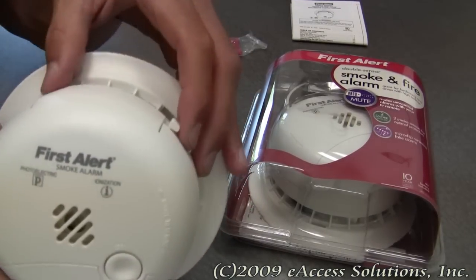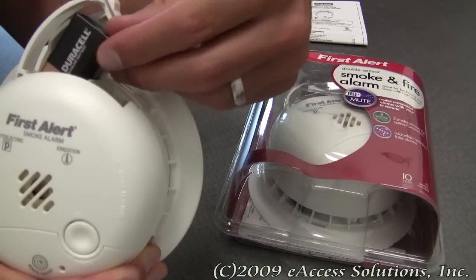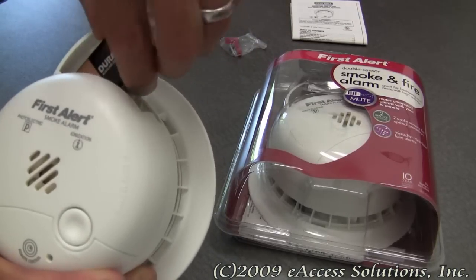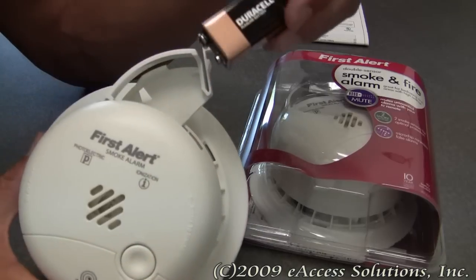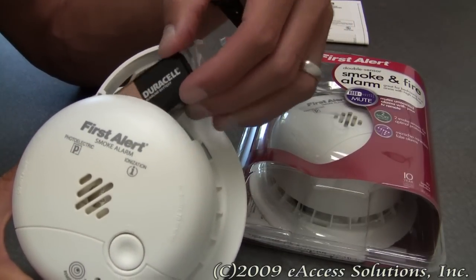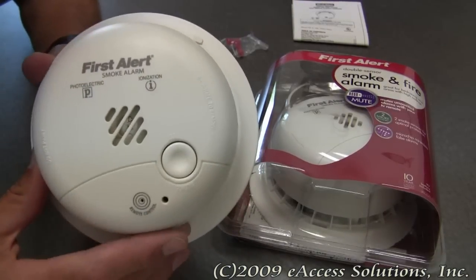It has very easy access to the included 9-volt battery with a battery drawer that slides open for easy access. And this is one of the greatest things about this — you don't have to take the smoke alarm off the wall to change the battery. The battery very easily comes out of the drawer, and then you just put it back in the drawer and close it. It's that simple.